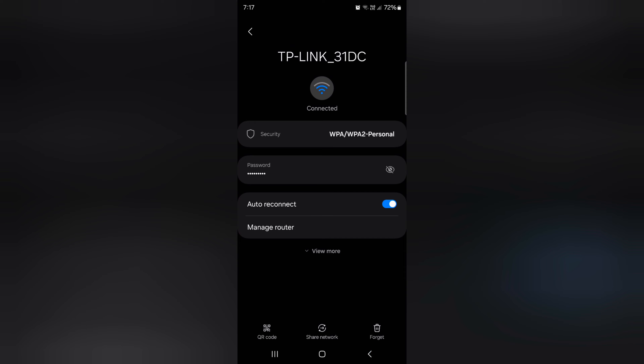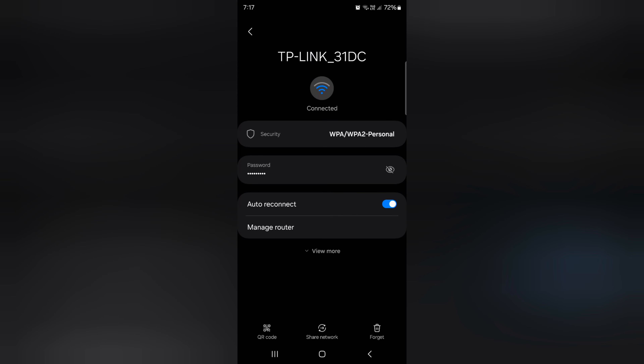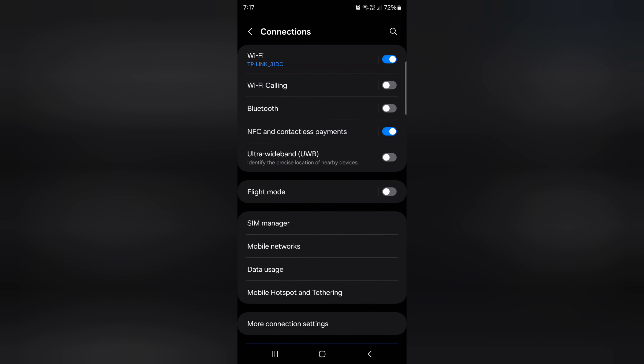Go back, then tap on the Share Network option to quickly share your password using QuickShare on your device. It's quite easy to share or connect with a Wi-Fi password using a QR code.